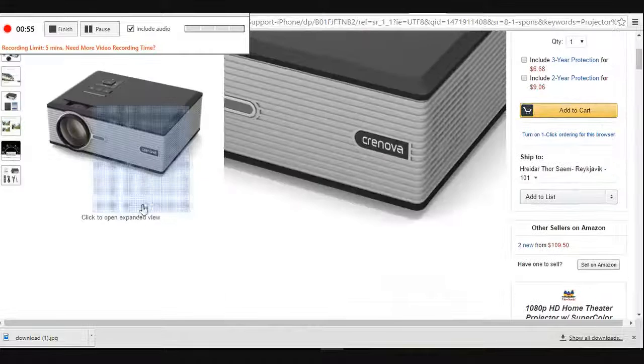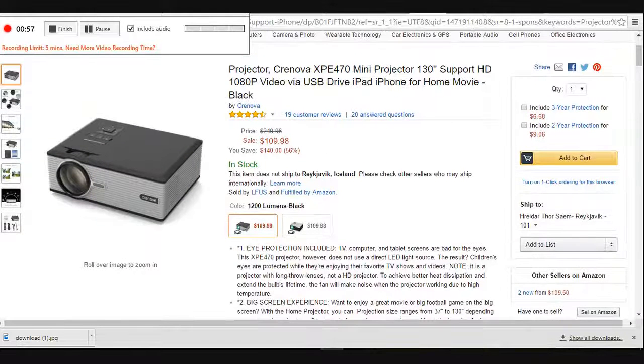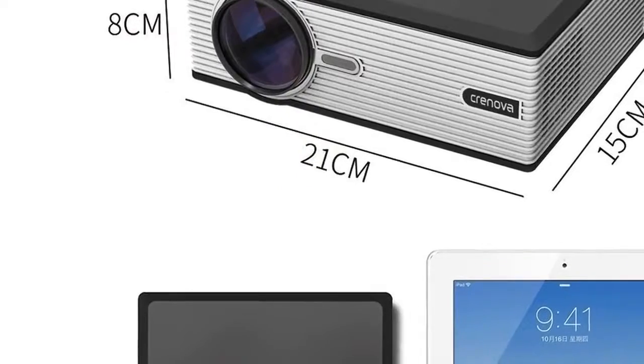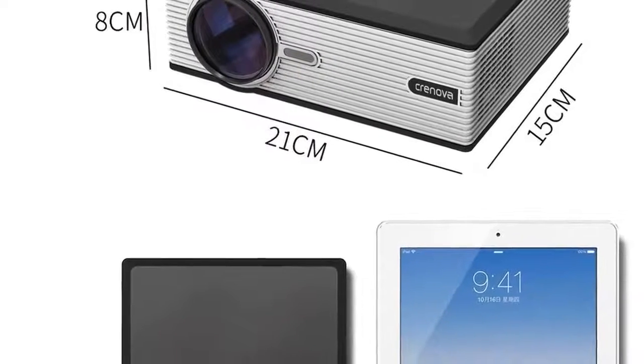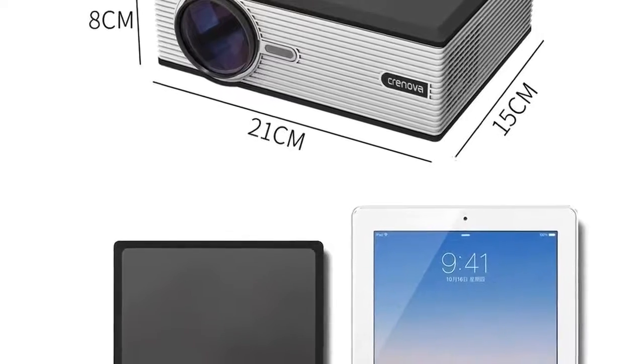Connects to other devices. With the XPE 470 video projector, you can connect via USB to a laptop, desktop computer, or DVD player. Another option is to connect wirelessly to a tablet or smartphone. Use the devices you already own to project videos, photos, and more.